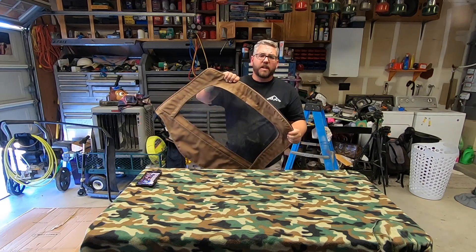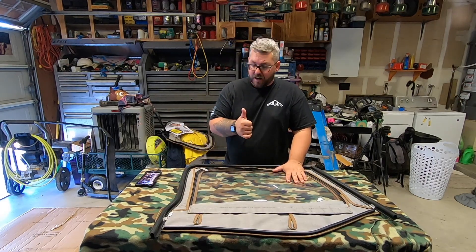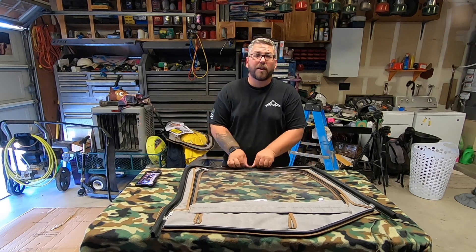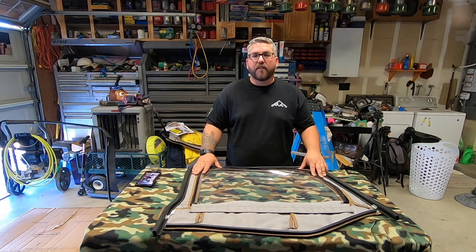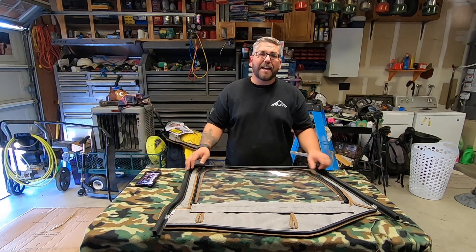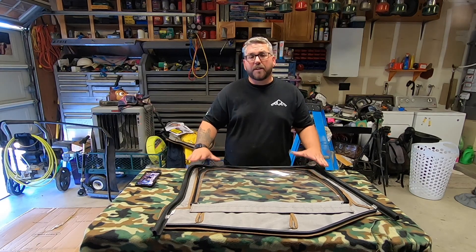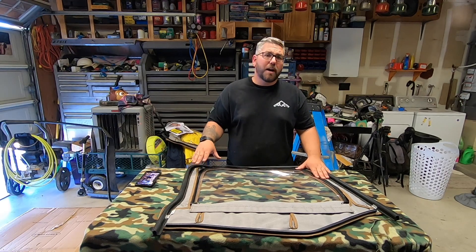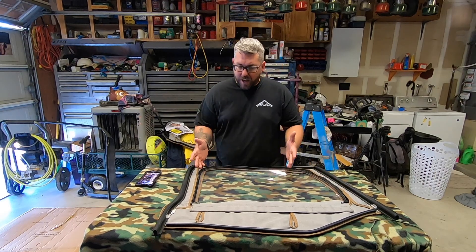Now to install the new skin on the frame, we're going to lay it down on our table here inside facing up. It's a lot easier to stretch everything out with the window unzipped, so we're going to go ahead and unzip the window. Now I forgot to mention — before you get this far, it's very beneficial to set these out in the sun for a couple of hours. Let them warm up because they can actually shrink one to two inches when it's cold out. You want to make sure they've been sitting in a hot area — the instructions say above 75 degrees.